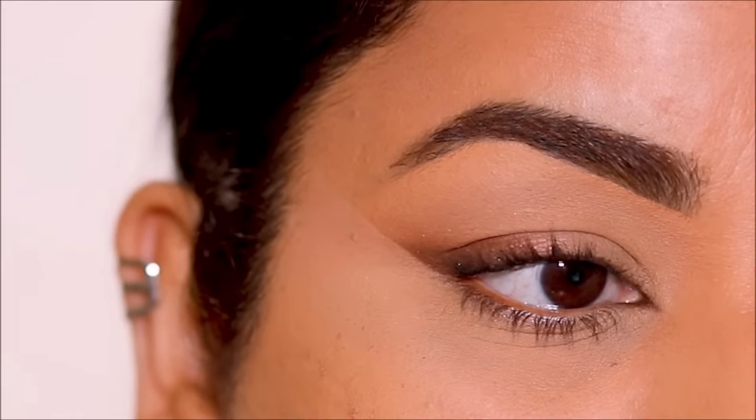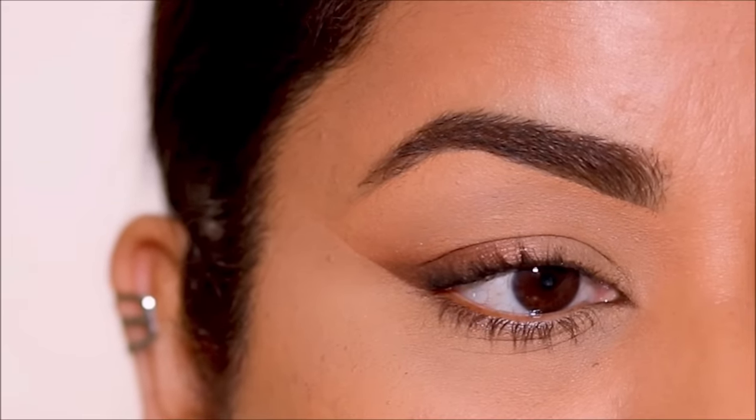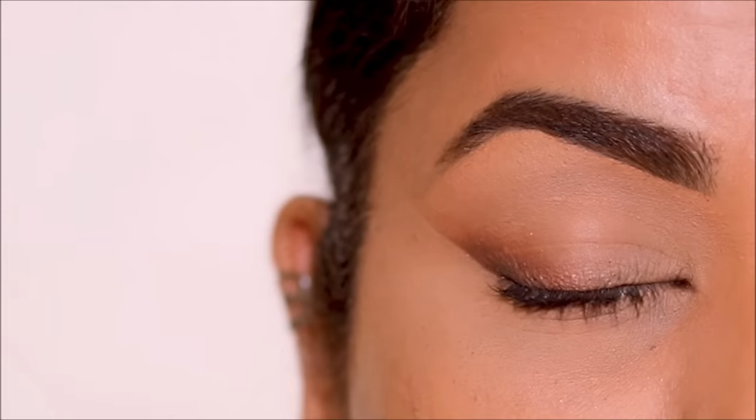I hope that was easy enough. Here's the first look — the foxy eye. Now let's create everybody's favorite, the smoky eye.